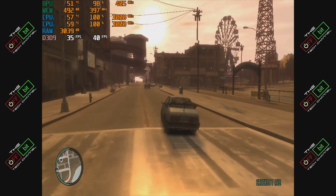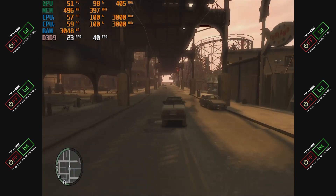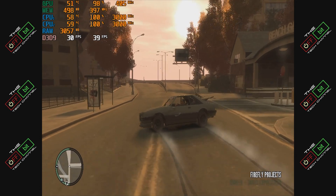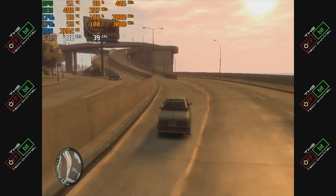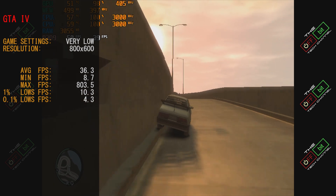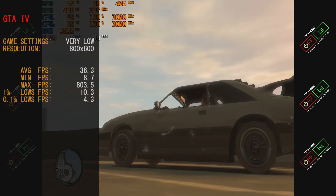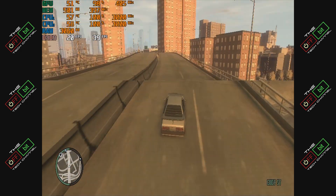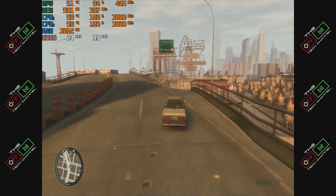Moving into GTA 4, we ran at 800x600 at the lowest settings possible. This game honestly did not run that great — it was playable but had issues loading things, falling behind. The CPU was getting absolutely hammered, generally sitting at 100% the whole time, and the GPU followed suit at around 98%. Average frame rate was 36.3 fps, minimum 8.7, and maximum hit 803.5 — likely during 2D load screens rather than 3D rendering. Our 0.1% lows were 4.3 fps. It's playable, doesn't look pretty, but you can still have fun.